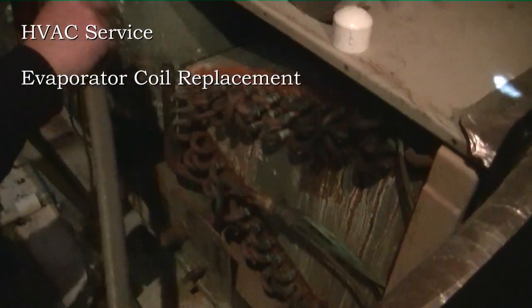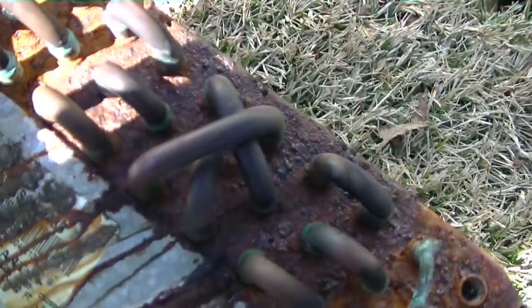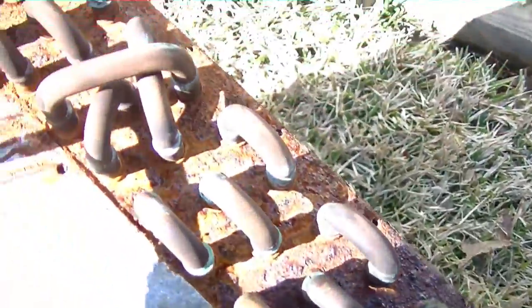We're pulling out the evaporator here in this Nordine Frigidaire heat pump unit. You can see the oil stains right there compared to that area over there. Travis is going to finish pulling it out and then we're going to slide a new one in. Now we've got the evaporator in the light — you can see how oily it is right there compared to the rest of it.